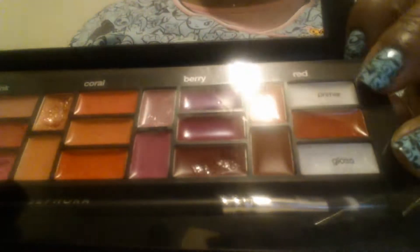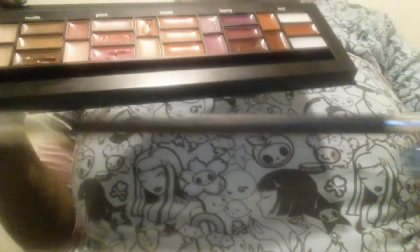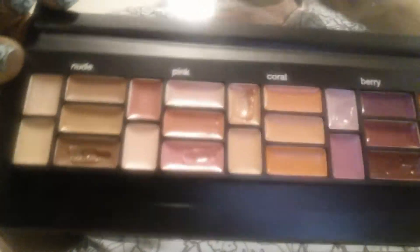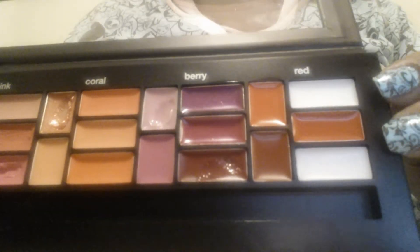I have not used the primer and the gloss, and as you can see I'm going to take this out. I've gotten into some of the glosses but I haven't used the brush because I already have a lip brush that I'm using. I do like this lip brush and I plan to hold on to it, but I can't tell you about the texture because I haven't used it yet. I have been into a few of these shades already but not all of them.